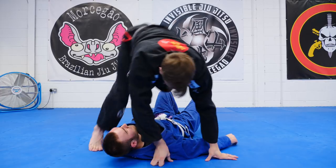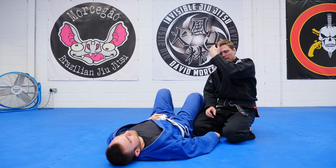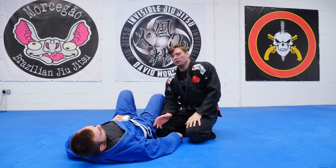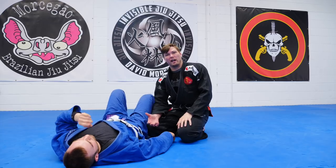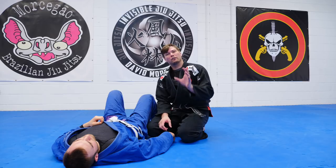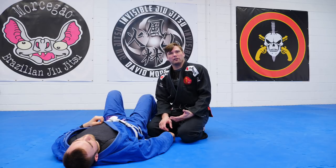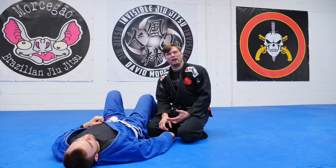If we do all of that correctly, it should be very difficult for him to follow me. Of course, we can set this up when I'm already in knee on belly, but then the baseball back choke is just a little bit harder to get because I've got to get my first grip. If we do it from side control, that first grip is generally already there, then I only have to fight my second hand in.